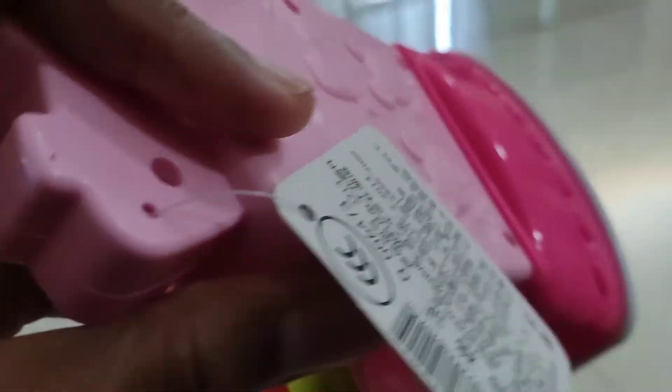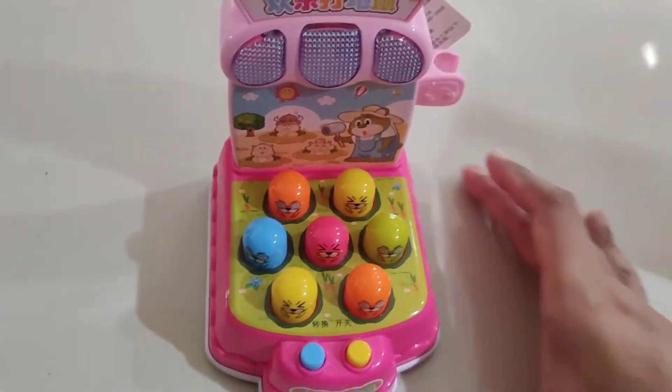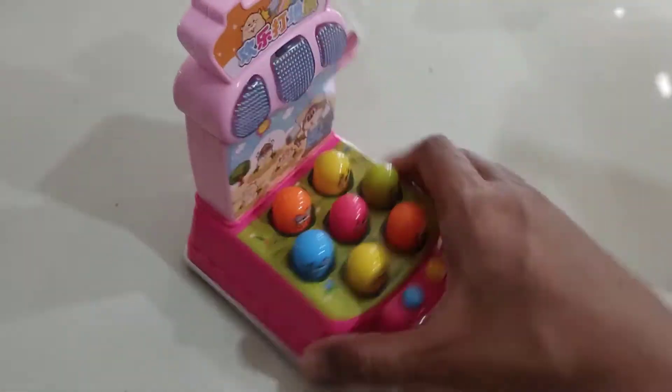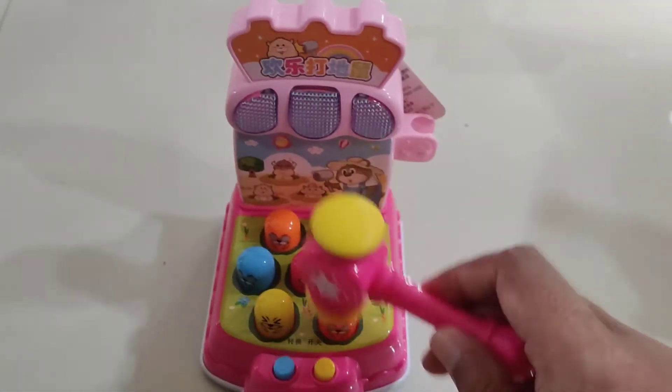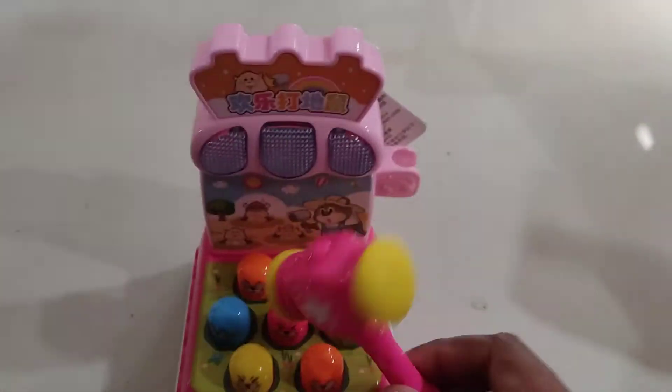We have the price tag here — label, label. Okay, very very cool toy. It looks like this, guys.